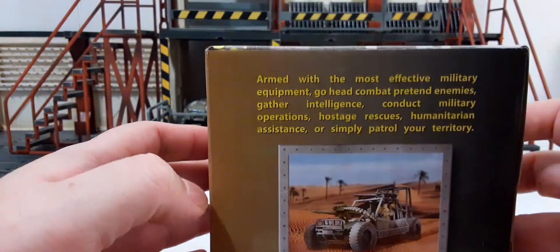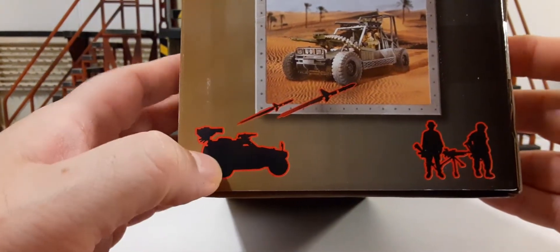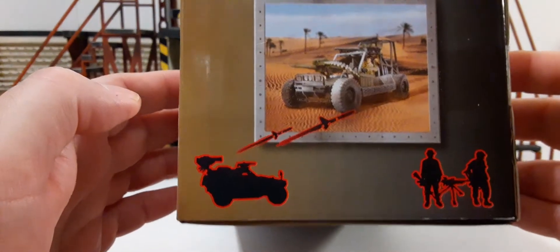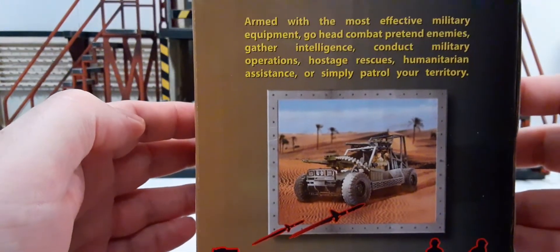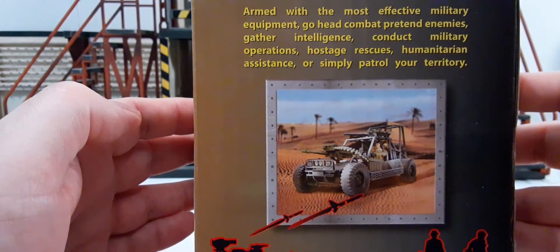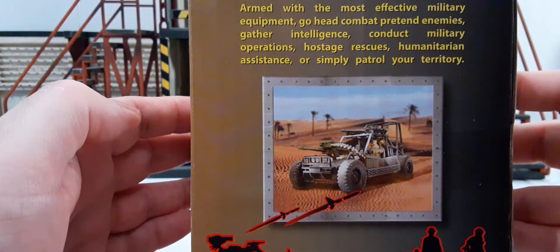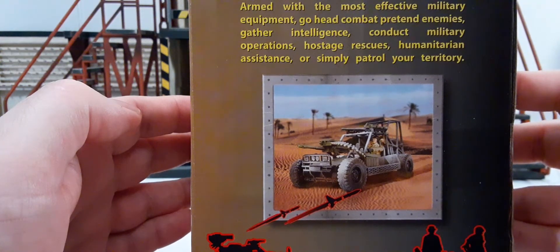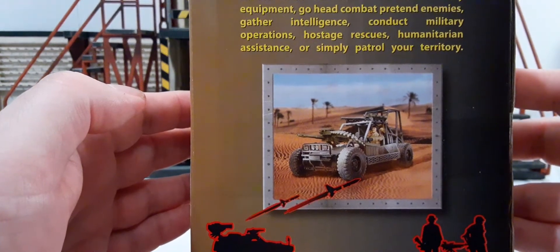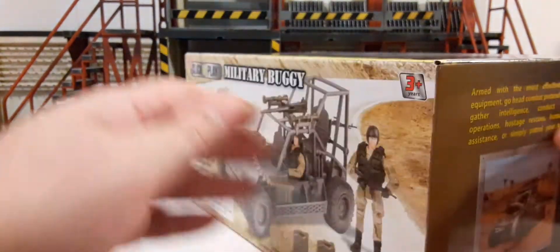On the side of the box there's a picture of the vehicle — kind of reminds you of a G.I. Joe Cobra Stinger. A couple figures there, and then some print that says 'Armed with the most effective military equipment. Go ahead, combat pretend enemies, gather intelligence, conduct military operations, hostage rescues, humanitarian assistance, or simply patrol your territory.' And that's that side.